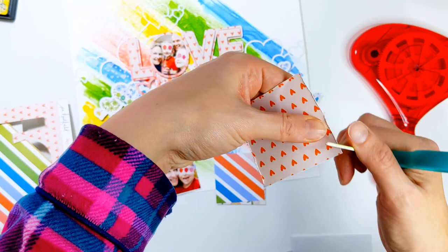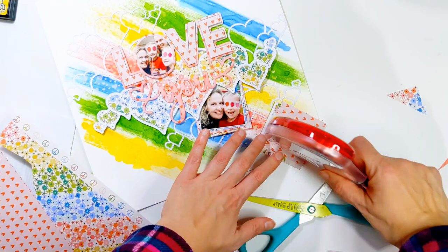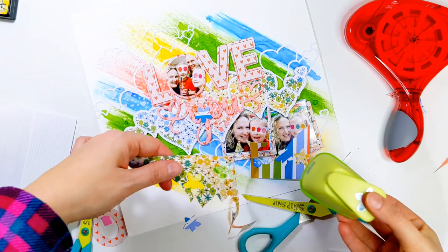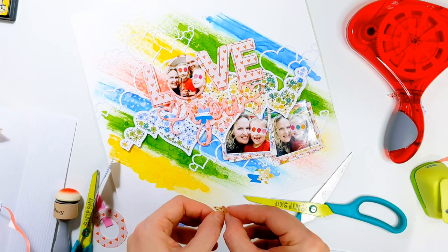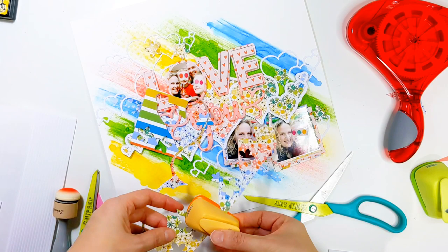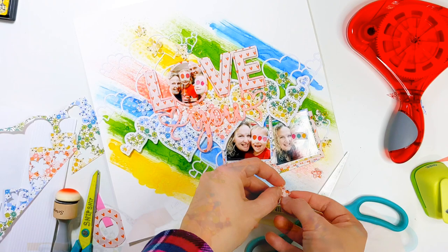Once I've got those all stuck down and I'm happy with how I've positioned all those mats, it's time to start adding some extra decoration to this page. I've got some off-cuts of this lovely floral pattern paper and I've got two floral punches — one slightly bigger and one a little bit smaller — and I'm just punching out a whole bunch of flowers. I want to dot those along the background along that horizontal, tone on tone, for extra prettiness and decoration. This is a great way to use up all those little off-cuts and scrap pieces.